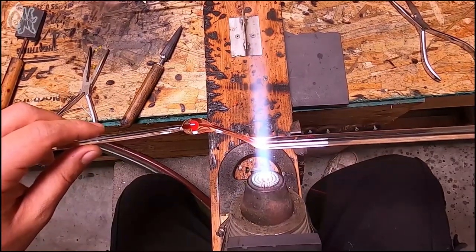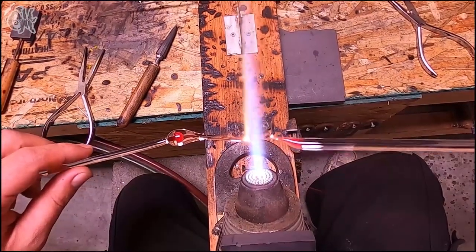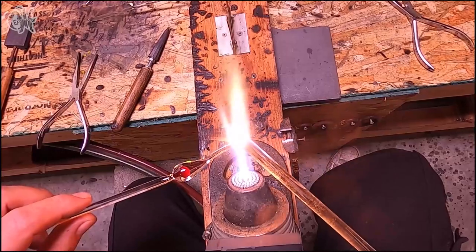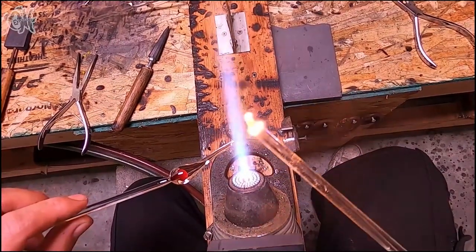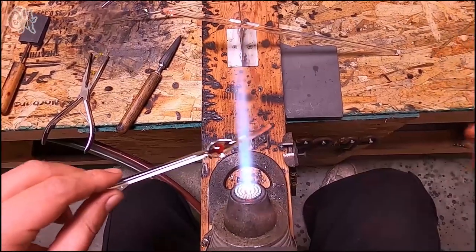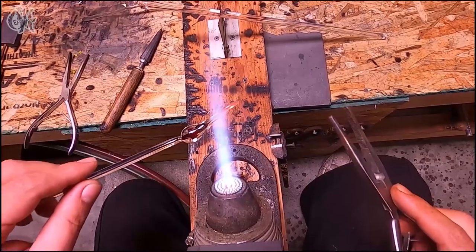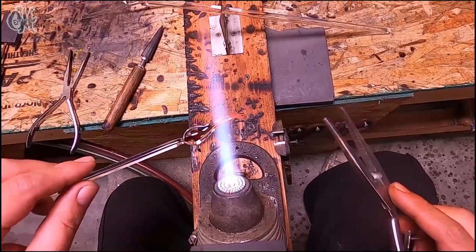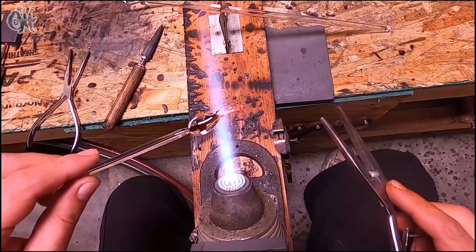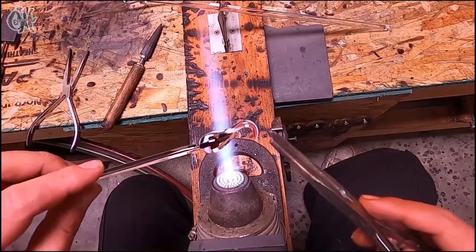I'm also pulling just to one side, just to give it a little bit of help for the final loop shape. Now a large part of this is done with gravity. I'll help it along eventually, but we're just going to heat up the end and kind of allow it to fall over, starting at the tip and working my way back to the mushroom itself.